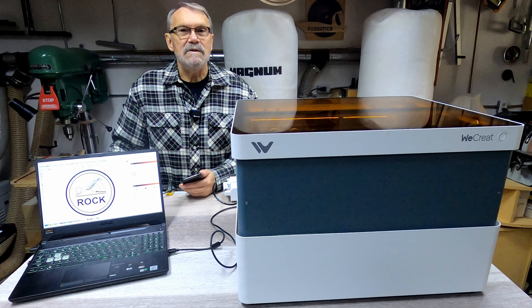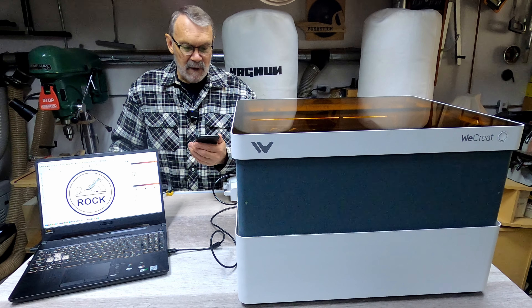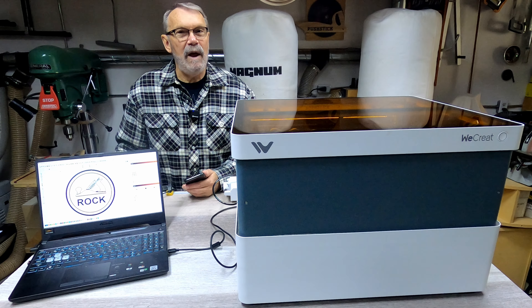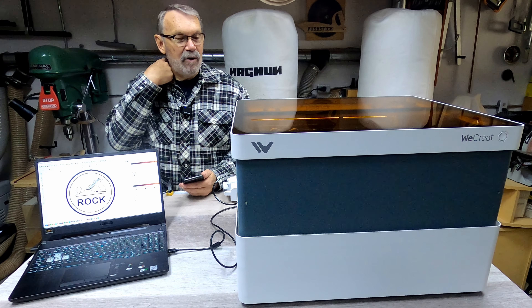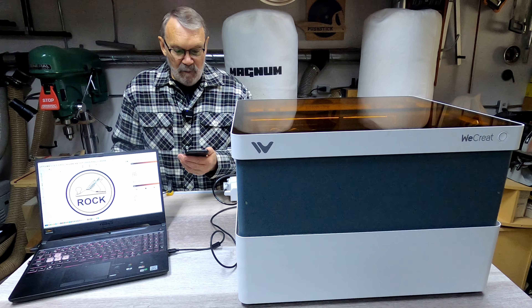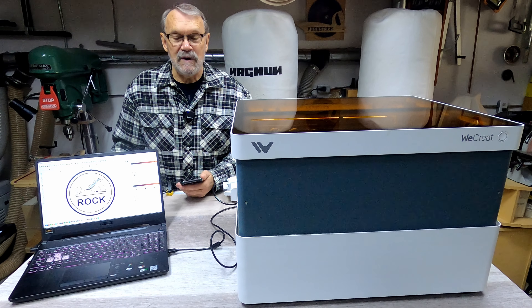The 20-watt diode — it's plenty good enough for what I want to do with this machine, and I think for most applications and most users it will also be excellent. The auto lift — what an awesome idea: as soon as it finishes it lifts up and gets everything out of the way. Now without the slat bed you can do 140 millimeters thickness of wood — I could put a small bowl in there if I wanted to. With the slat bed you can do 100 millimeters — that's four inches, which is plenty for most things you want to do.